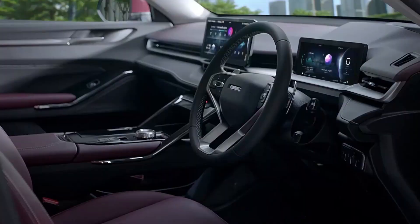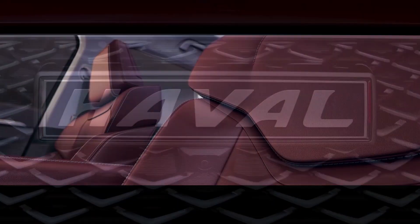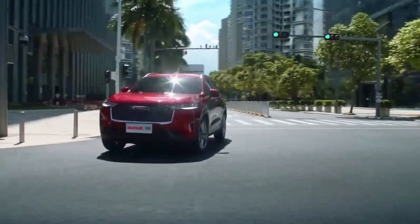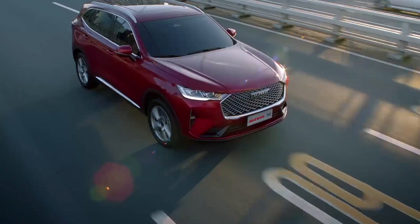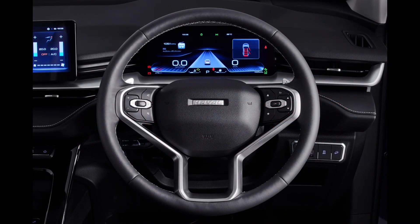Let me tell you the main features of this vehicle. First of all, this is a 5-seater car. It is based on a 1.5-liter, 4-cylinder engine. It produces 240 horsepower and 530 Nm of torque, making it a very powerful car. It comes with automatic transmission.